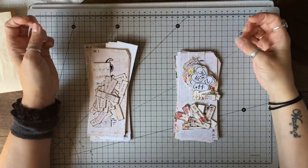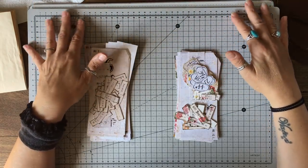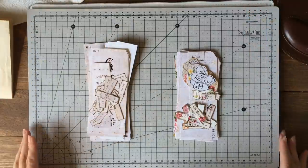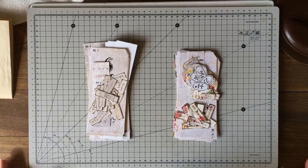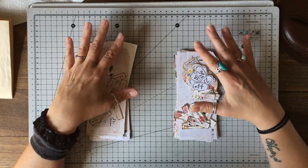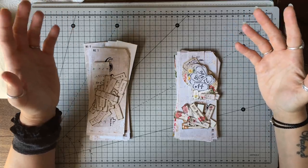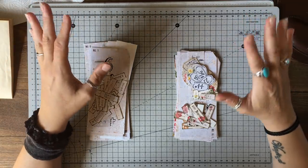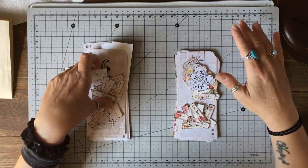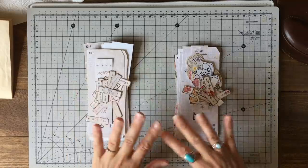I have requests quite often — can you do a kit, can you do this kit, can you do that kit — and I always say I'll try, because it's always difficult when you're working to a specification. It was probably about a year ago somebody asked me for some floral flash cards. I've done them — I know it's taken me about a year, maybe nine months — but I've done two kits because I actually really like the flash cards both grungy and plain, and also in florals.